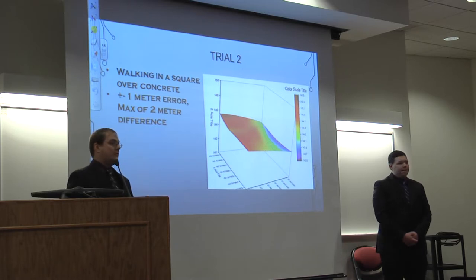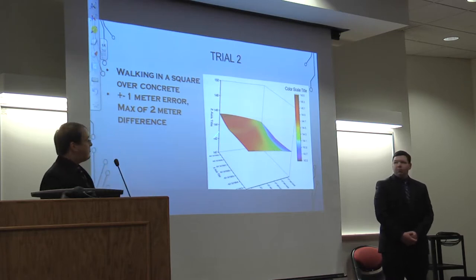Trial two involved taking our sensor and walking in a square over a flat piece of concrete. This would show that any settling time would appear in our graph. Just like in the first trial, altitude differed by a meter in either direction, giving a maximum two-meter difference. Even though it appears flat, for such a small area to differ by two meters is pretty significant.